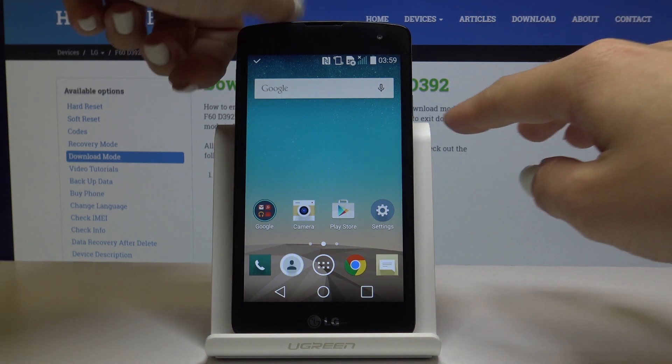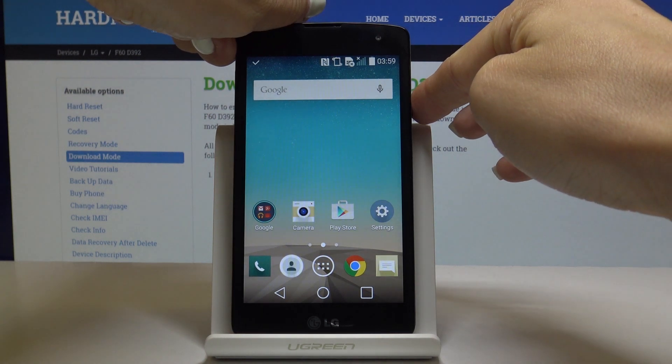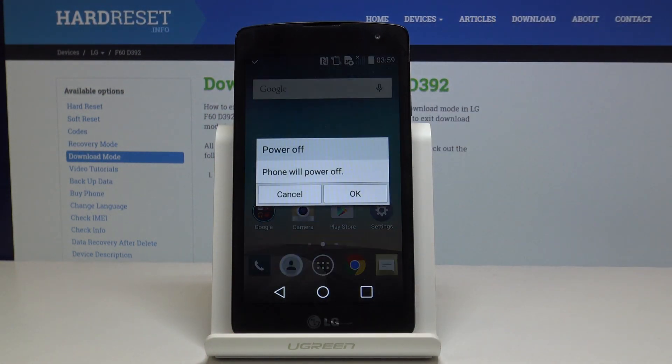First, you have to switch off your phone. Simply tap on the power key and hold it for a while, then click on power off and confirm that you would like to switch it off by tapping on OK.